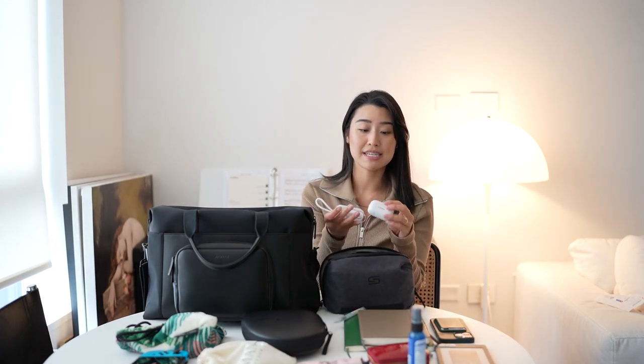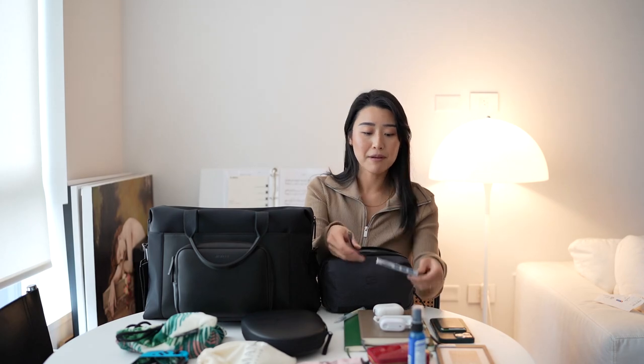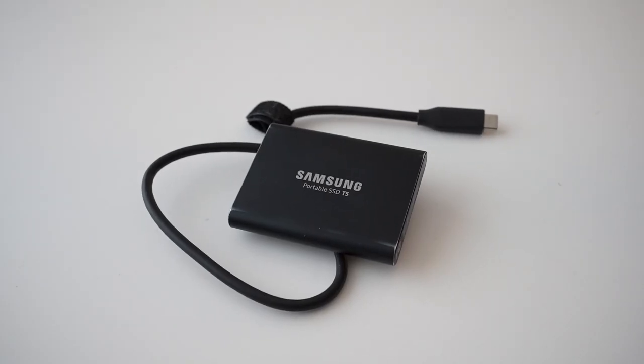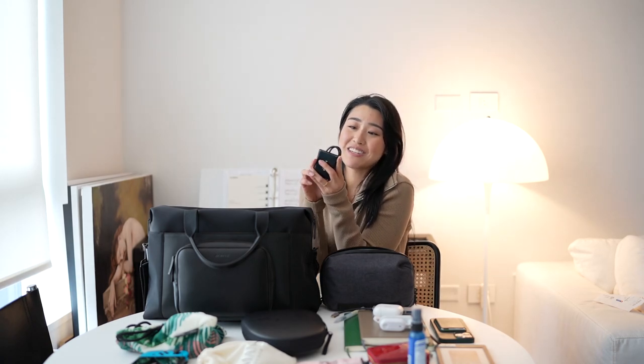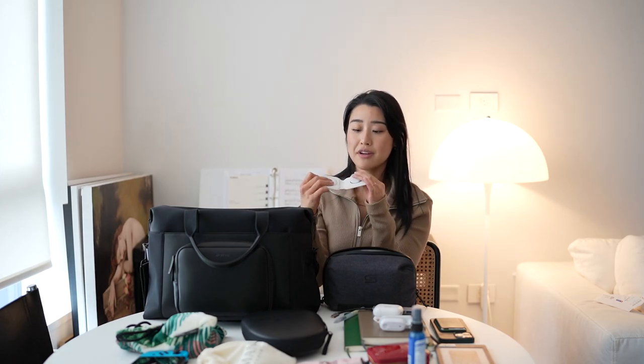I'll quickly go over what's in the tech pouch. I have my Insta360 as well as an attachment that kind of sticks anywhere — I bring this when I want to be creative with my projects. I have a dongle for my MacBook, a tripod for my vlogging camera, and my Samsung portable SSD — this is the T5 in the one terabyte, which is also a life-changing product. Look at how small it is, and not having to worry about your external hard drive breaking super easily is game-changing. I also have an Apple wireless charger that charges your phone on one side and your Apple Watch on the other, and then folds up really neatly.